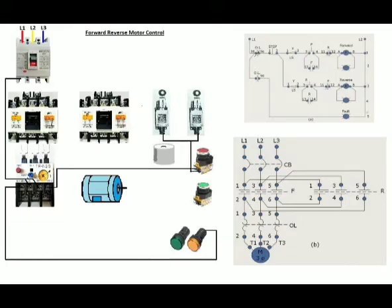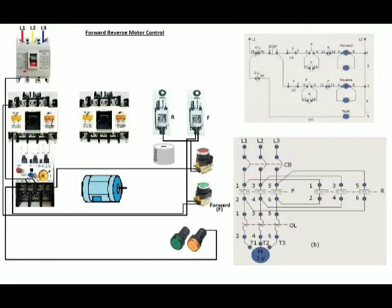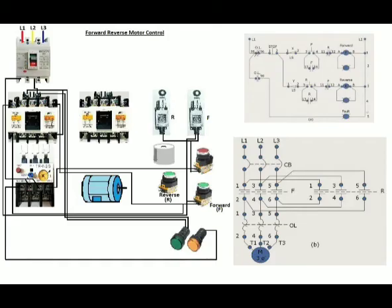The limit switches for the forward and reverse rotation will then be connected common to the other terminal of the stop push button. The other terminal of the forward limit switch is connected to the forward push button, common to the normally open auxiliary contact. The other terminal of the normally closed auxiliary contact will then be connected to the forward magnetic coil left side terminal. The other terminal of the magnetic coil will be connected to the load side line 2 of the circuit breaker. The forward pilot lamp is then connected in parallel with the magnetic coil terminal of the forward magnetic contactor.